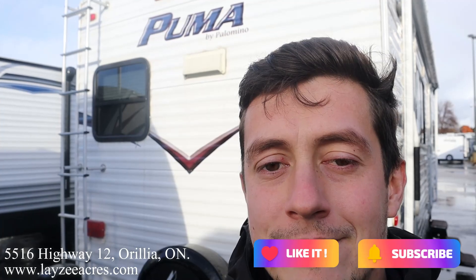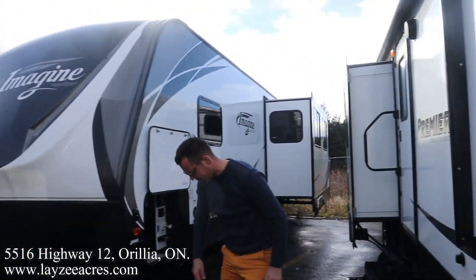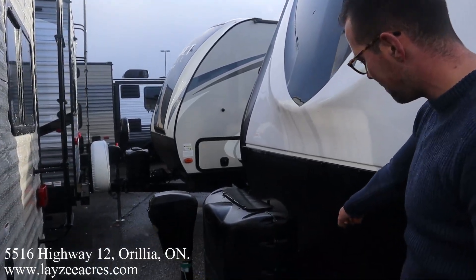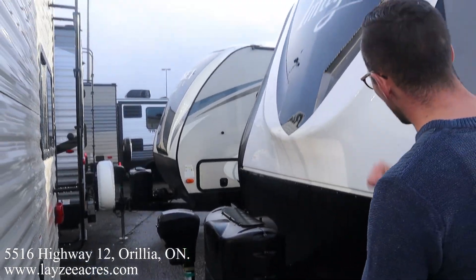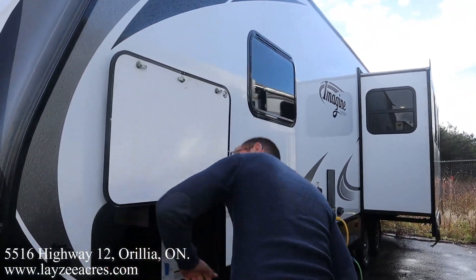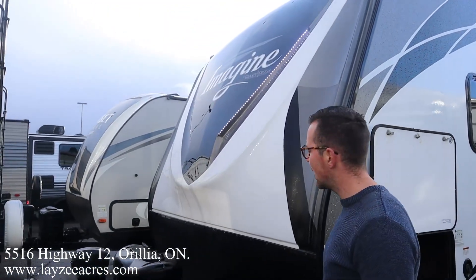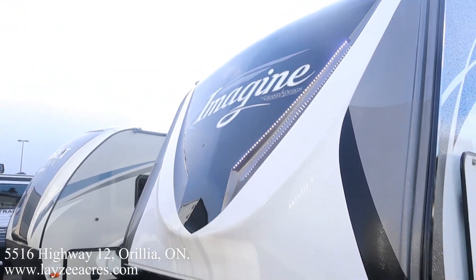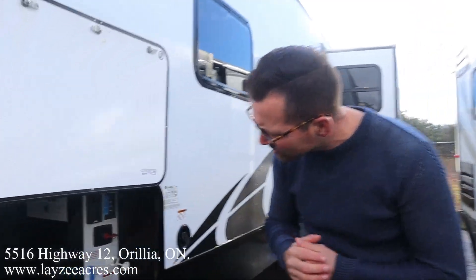Like and subscribe to the channel. Up front we've got a power jack, 20-pound propane tanks, a battery, and blocks right in behind there. Good-looking front fiberglass cap with LED lights. The cap itself is painted so it's not going to change colors on you — you can see four years later it still looks great.